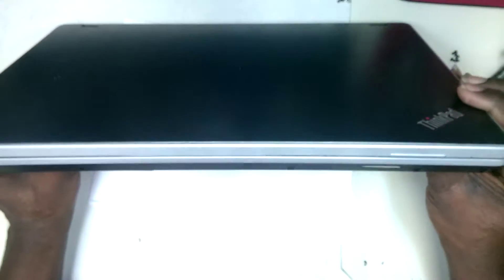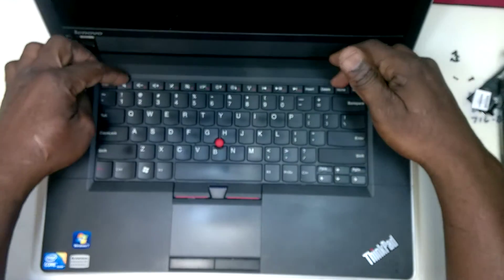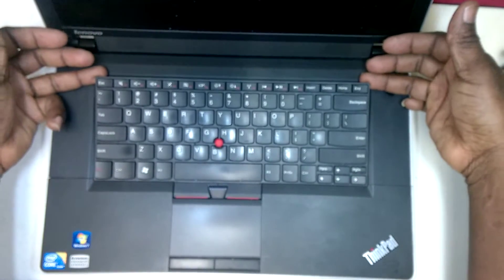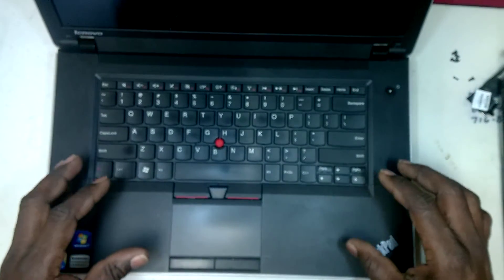Once that is removed, you would turn the laptop over. And once it's opened, this assembly here would be easy to move upwards, but you don't try to take it out, because there are screws that you would also have to remove in order to make it easier.